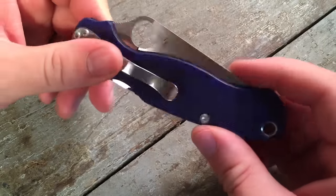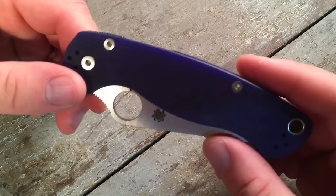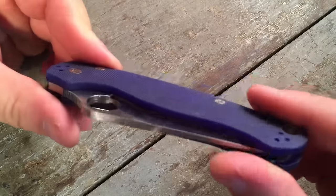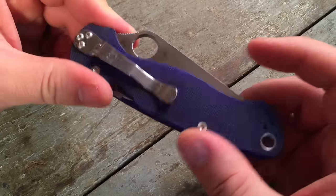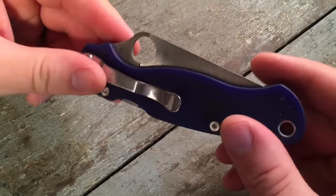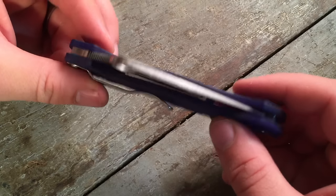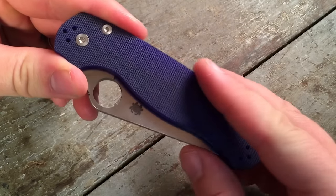There are all kinds of aftermarket scales available for the Paramilitary II, so you could really have a beast of a knife by putting carbon fiber scales on this S110V steel knife. This would be a much better deal than the sprint run Paramilitary IIs utilizing S90V — whether it's a laminated one or an all S90V steel. Basically, you're getting the next generation of this high carbide steel from Crucible in a regular production piece. Hopefully this will be available for a long time.